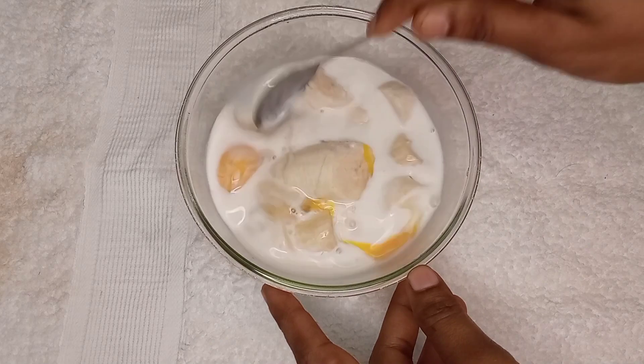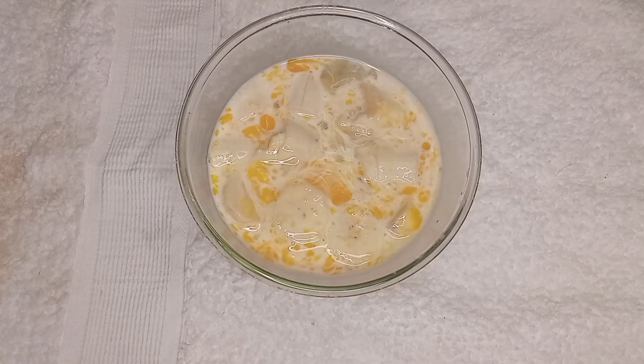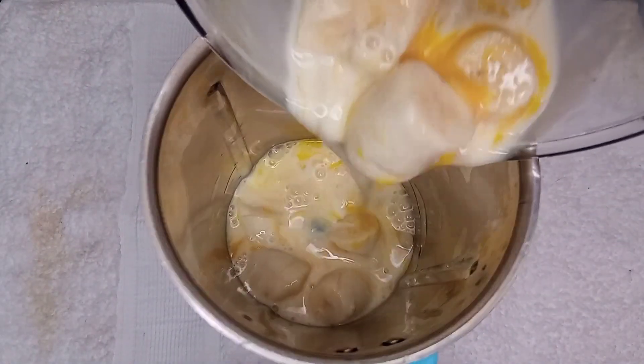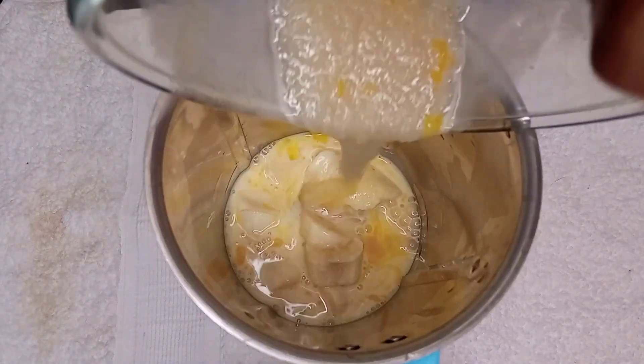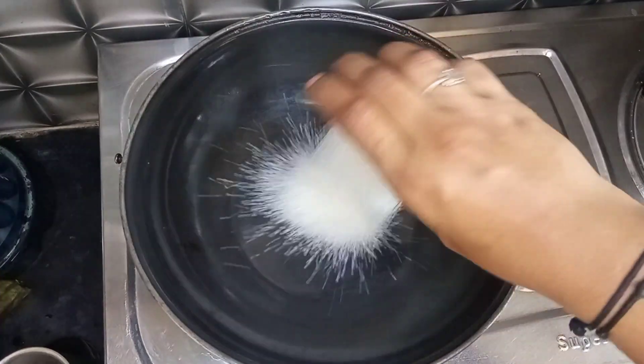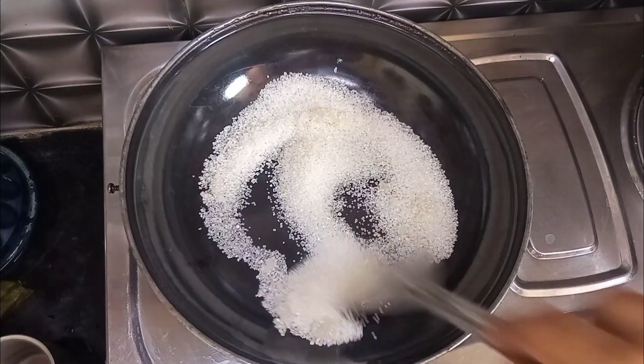We will mix it in — add the mixie jar and mix it. We will cut the syrup and use a cup of syrup, and we will use a small amount of milk.